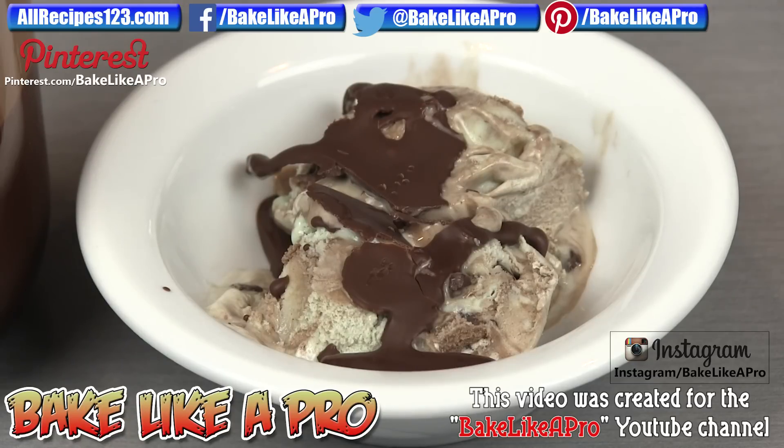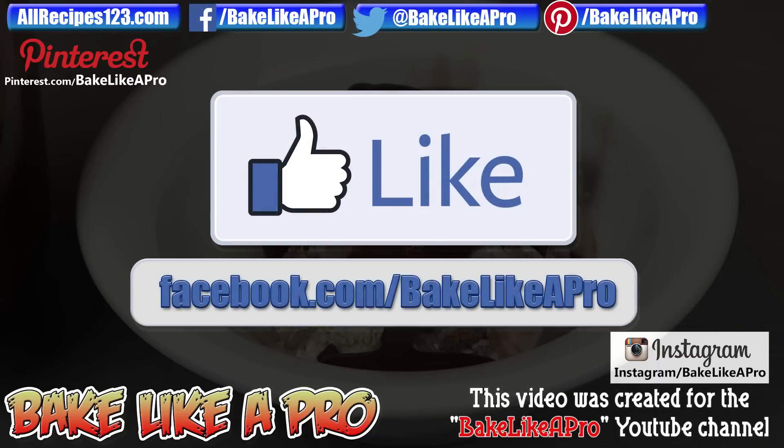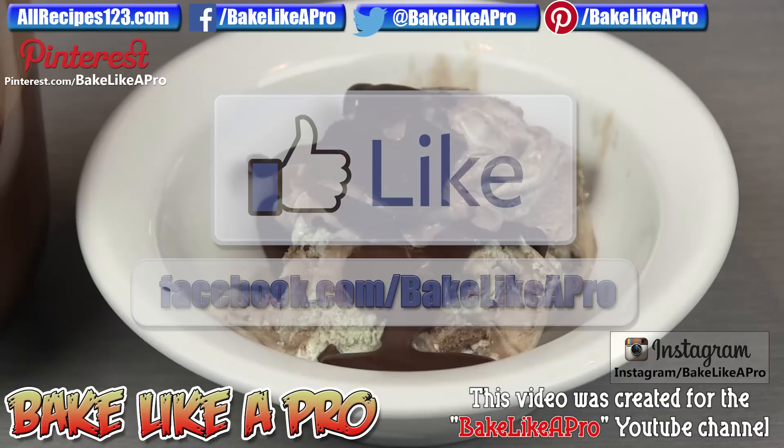So that's it for this really fast video. I hope you enjoyed it — try this out, it is amazing. That's it for today. If you're on Facebook, you can check me out at Facebook.com slash Bake Like a Pro. If you enjoyed my video, please give me a thumbs up. Subscribe if you wish — I really do appreciate that.